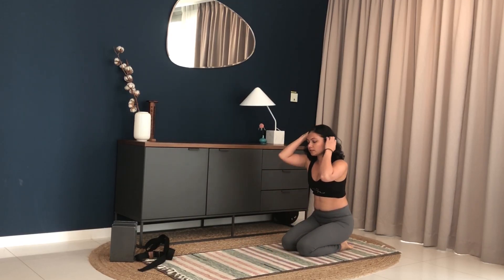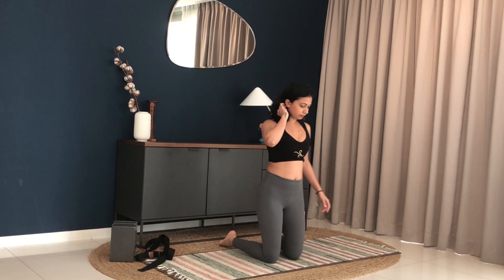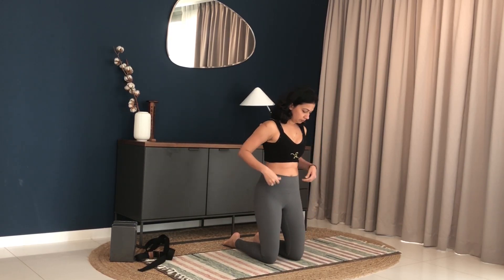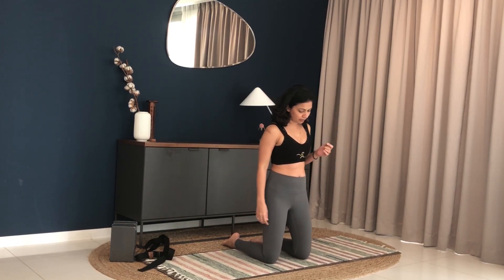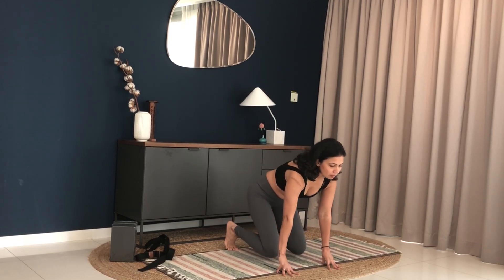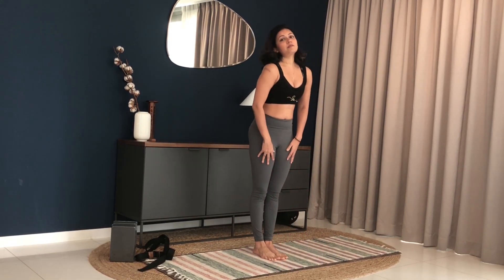Now from child pose, come onto your knees. Keep your feet and knees hip distance apart. Tuck your toes, bring your hands down, lift yourself up and come to a standing posture.